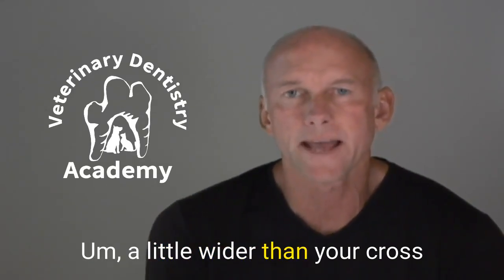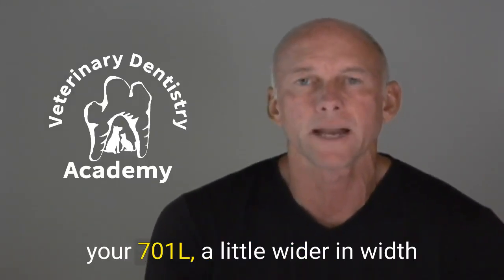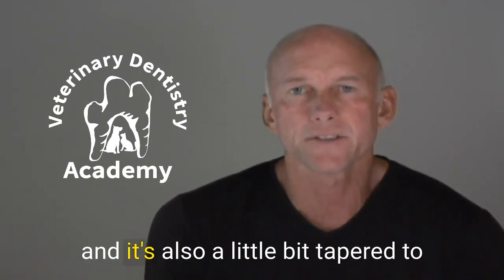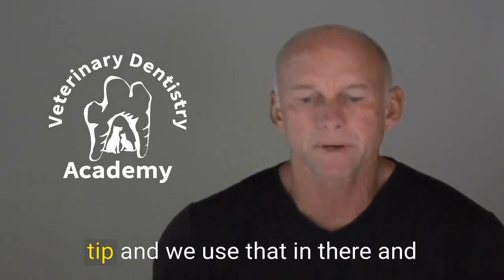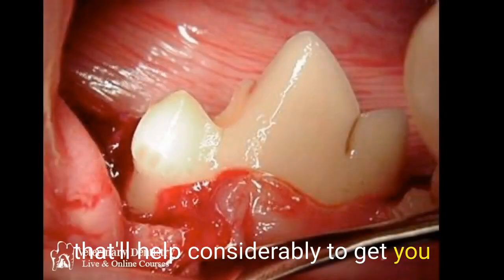The cylindrical diamond is a little wider than your crosscut tapered fissure burr — the 701L — a little wider in width, and it's also slightly tapered to the tip. There's a slight taper from the base to the tip, and we use that in there, which helps considerably to get that area really well cleaned out.